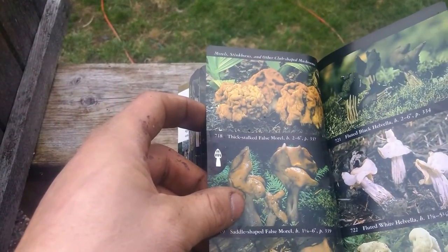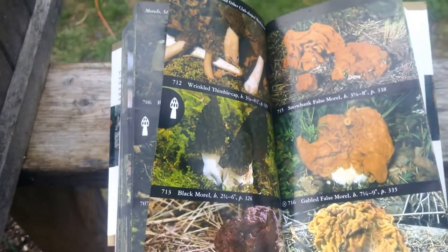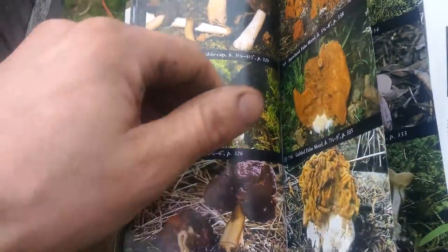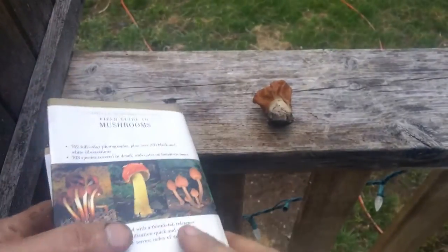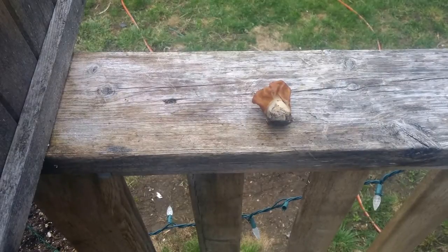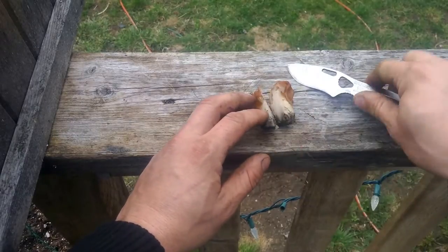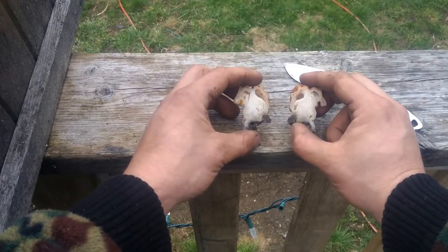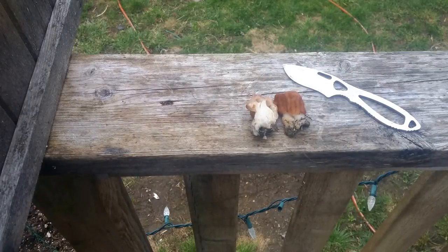The thick stalked one could also be a possibility. Now that we've had a look at what the different false morels look like, we'll cut this one open to get a better look at the inside. You can see the chambering really well here with the better cut — and that's your false morel.